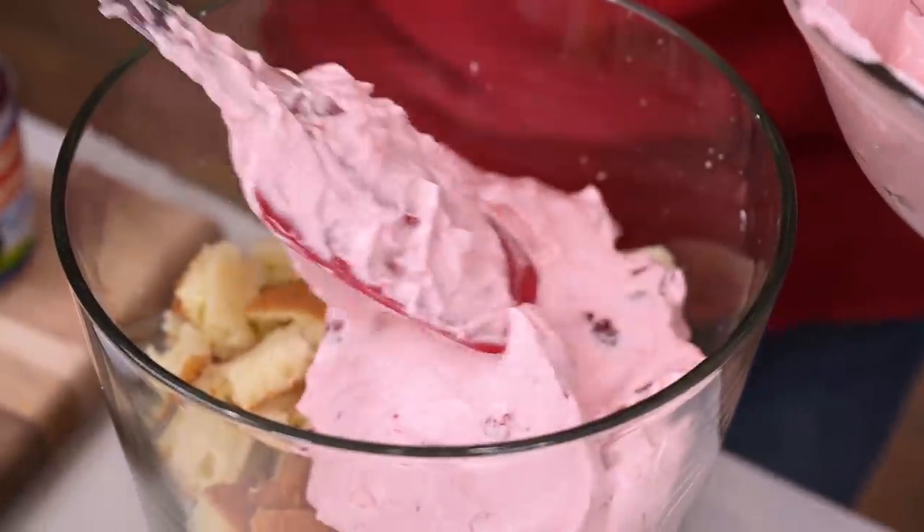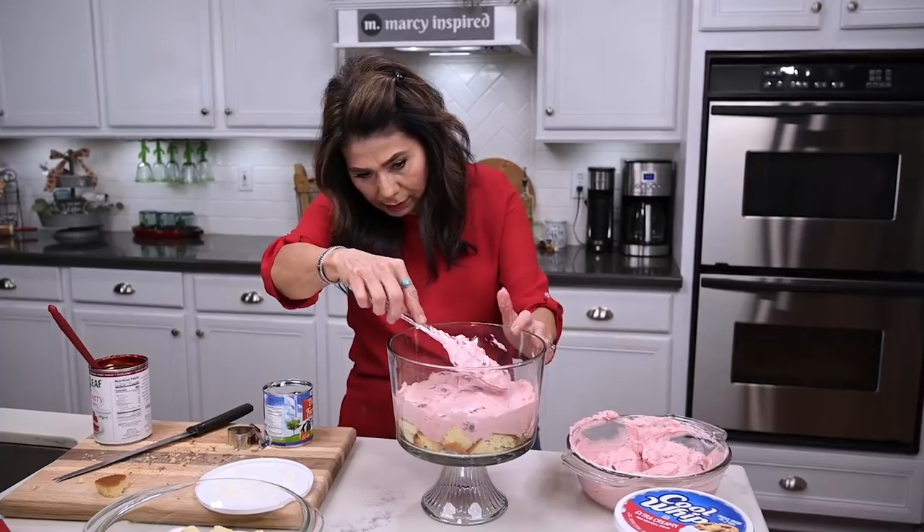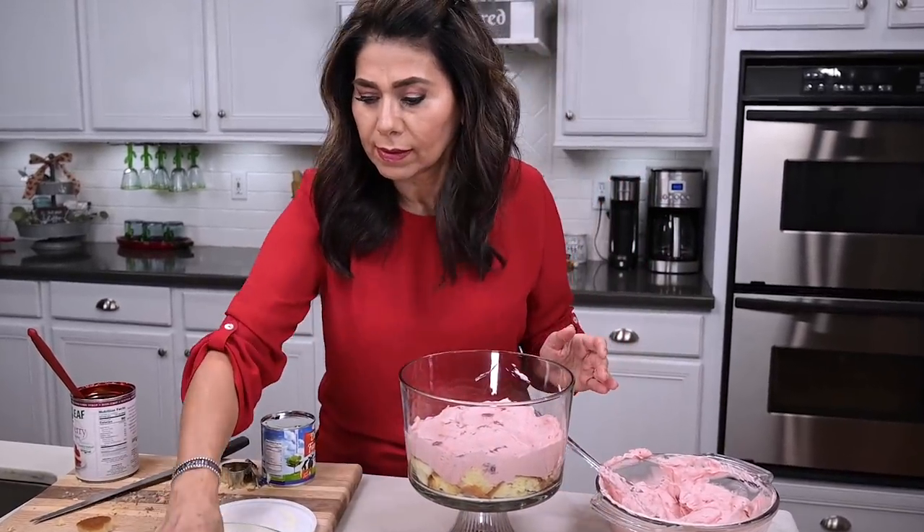I'm not going to put it all in just yet, because I want to put in some of the heart-shaped pieces of cake along the sides of the glass, and the rest of the pudding will need to hold it in place.